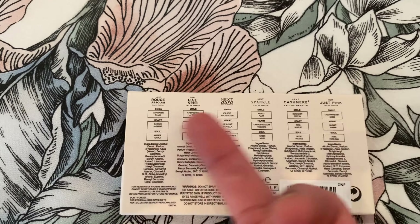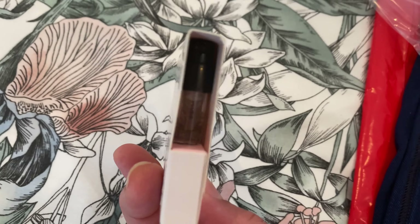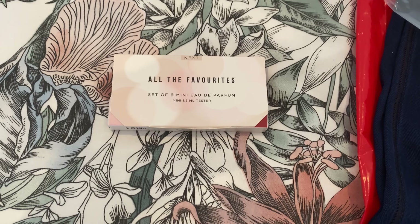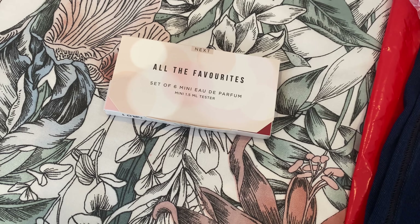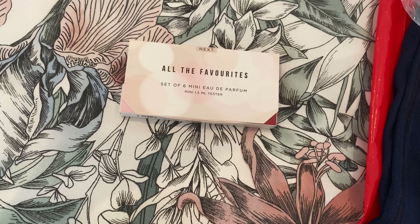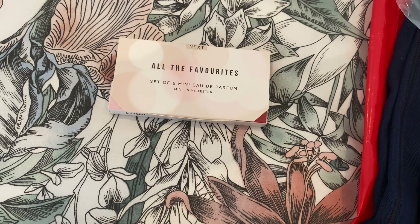It's a deep blue. The perfume samples are made in this way. You can try and check what you would like before you buy. Sometimes you don't like the scents, so that's why you can start with samples.